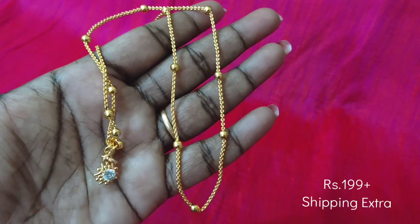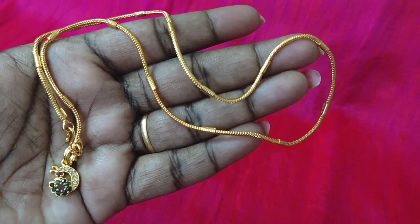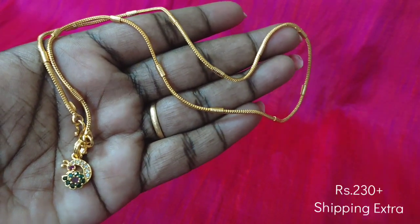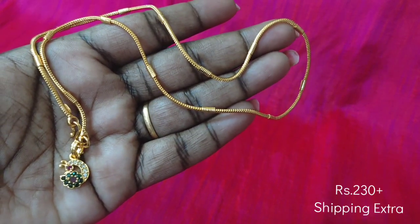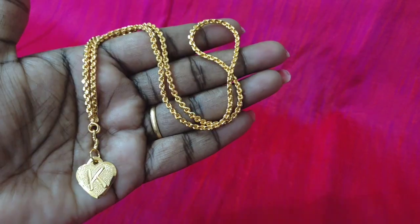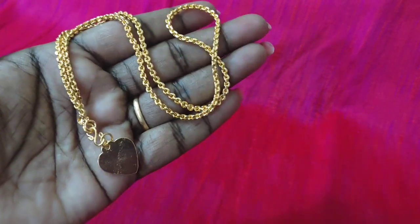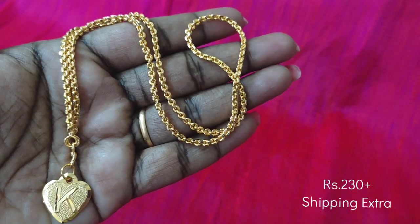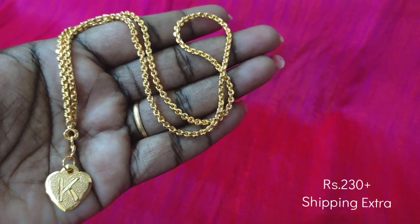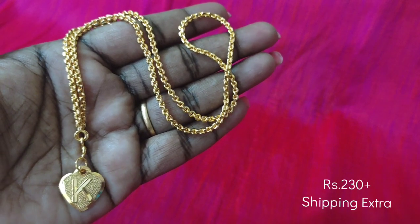Next, you can purchase a chain and a locket. If you want to buy any locket at any price, you can buy it. Next, you can buy a white ruby and green locket. This is a heart shape. You can buy any locket or attach letters to the locket. The locket will have a smooth finish. This is a collection of gold patterns — check the price.